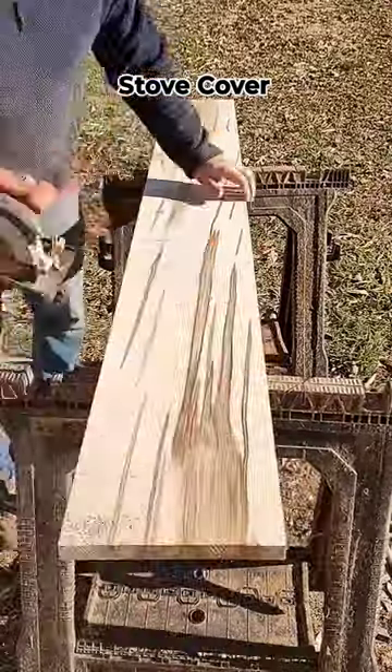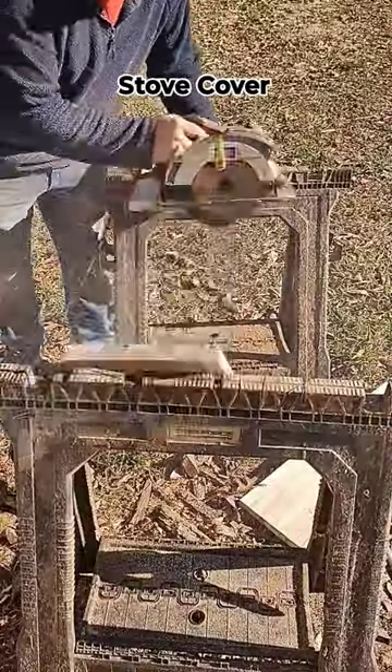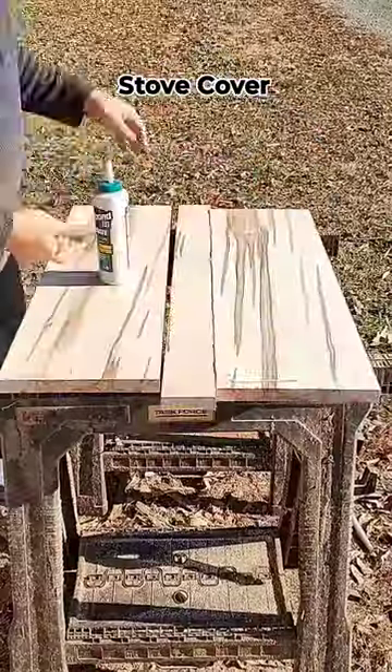One of my co-workers asked me to make a stove cover for her mom for Christmas, and the stove is a flat top stove, so I didn't have to make something that would cover up the coils.